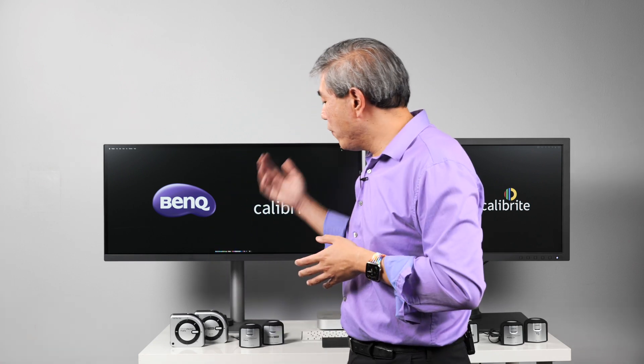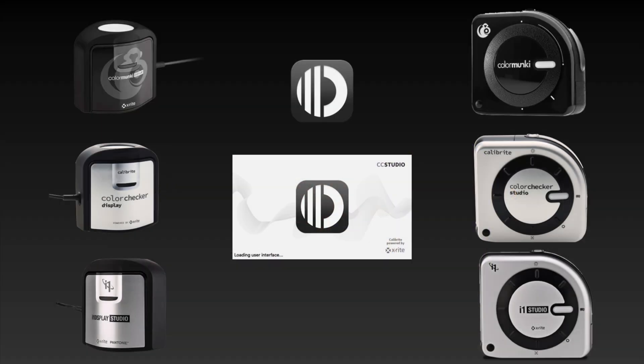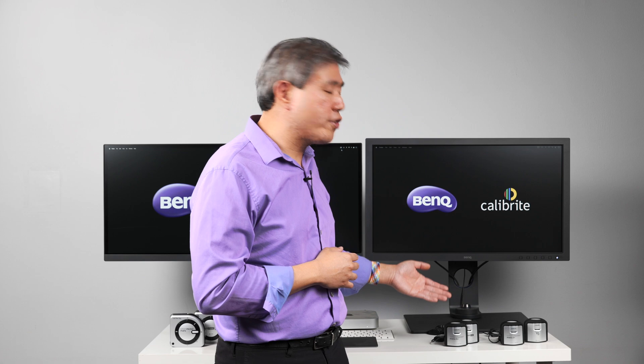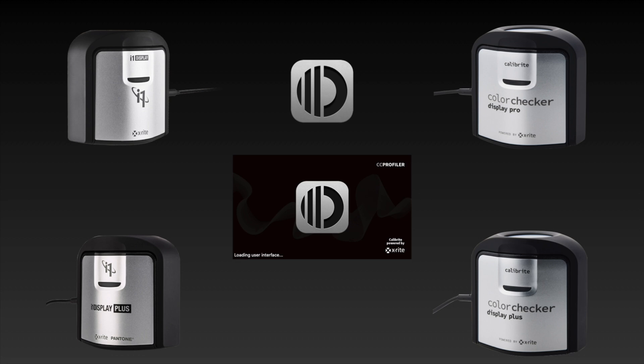The device that you have will tell you which software you can use from Calibright. If you have the ColorChecker Studio or the ColorChecker Display, you'll be using the ColorChecker Studio software from Calibright. If you have the ColorChecker Display Pro or the ColorChecker Display Plus, you'll be using the ColorChecker Profiler from Calibright to run a display calibration. But otherwise, you're going to be able to continue to calibrate your display without any issues.